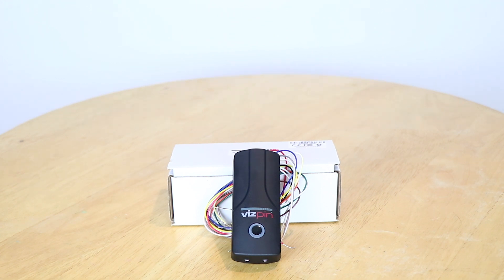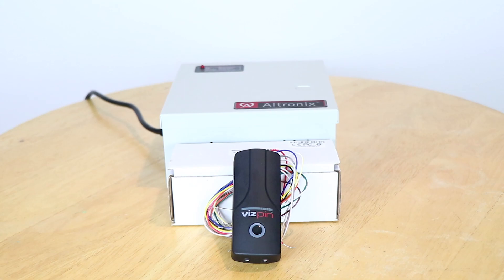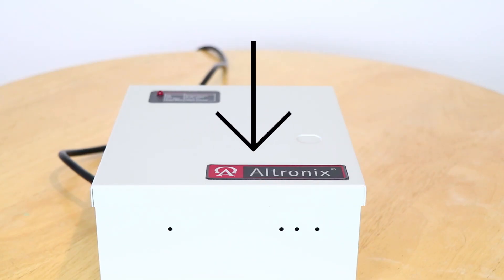The next step is to make sure that the system will power your lock and VisPin controller. In this example, we use an Altronix AL125UL, which has a UL rated supply specifically built for electronic locks and can be purchased online for about a hundred dollars.